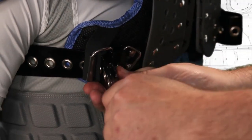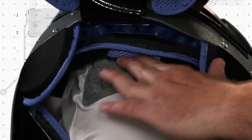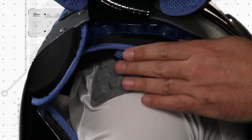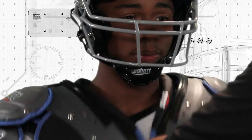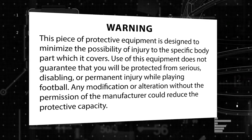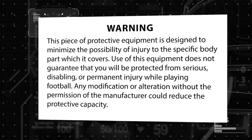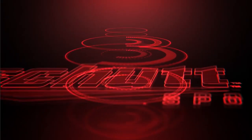But no shoulder pad or any other piece of equipment can protect you from all injuries, including paralysis or death. To avoid these risks, do not engage in the sport of football. Please review this warning label to understand the risks of the game of football. Thank you again for choosing Schutt shoulder pads.